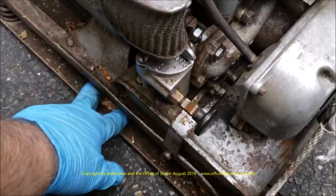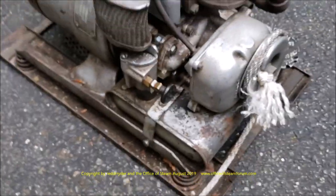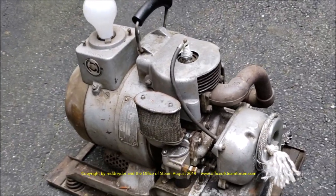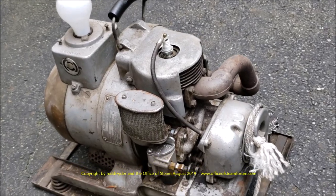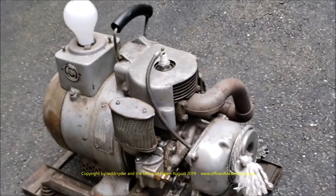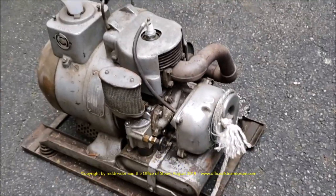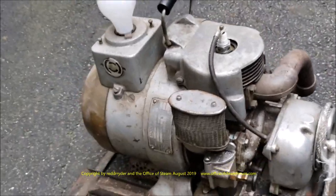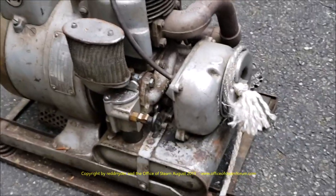Well, here's a long overdue project. I bought this little home light generator at the Orange Show in Massachusetts about, oh gosh, probably seven or eight years ago now. I think I paid perhaps the princely sum of $25 for it, and I brought it home.